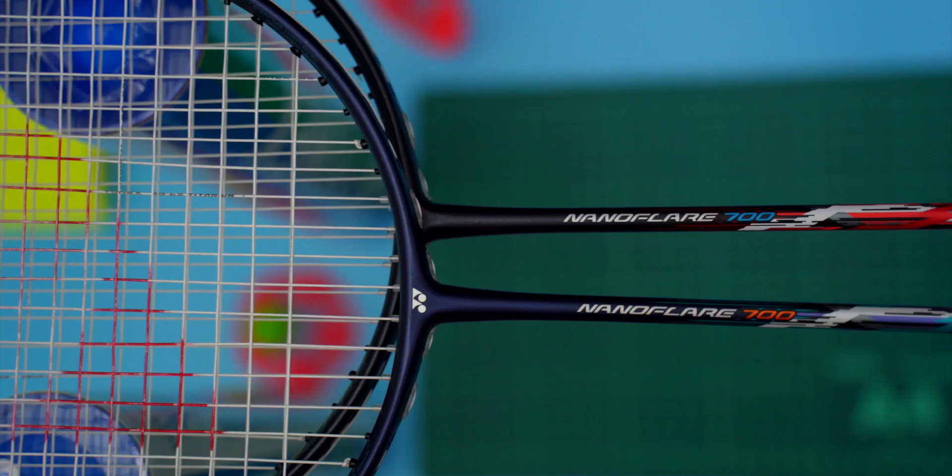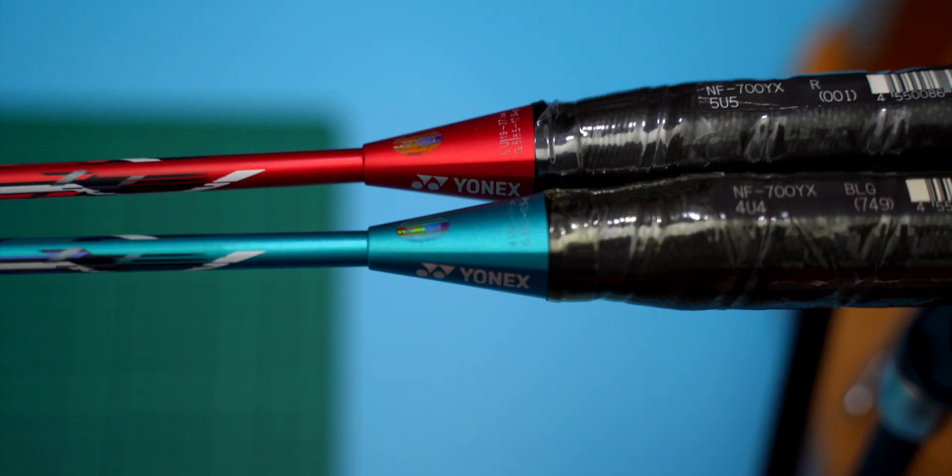Interestingly, Wang Qilin and Xiu Xiong Jay were the only two men using the Nanoflare 700. The 700 comes in two different weights — 4U and 5U — and both show the same specs: medium stiff, pretty headlight, and looks pretty fast. They also come in two colours: green and red variants. The red version in the UK is the 5U version, and the green is the 4U class.